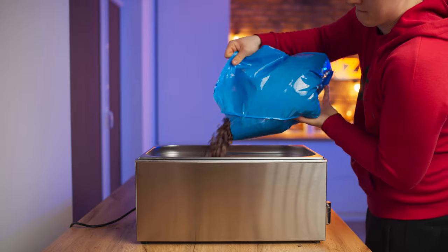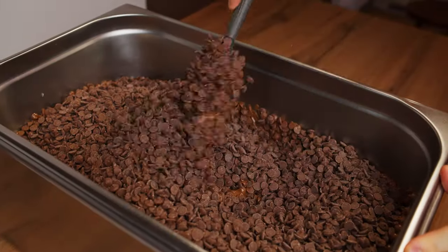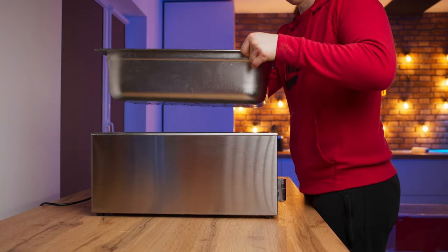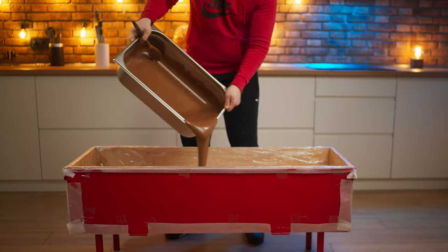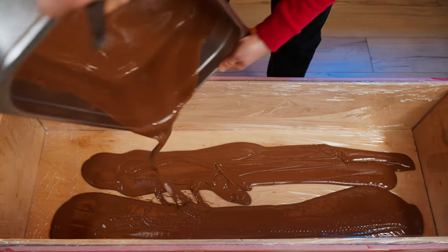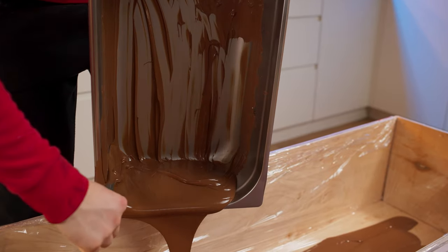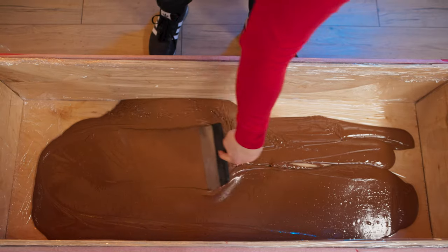It's time to melt the first batch of milk chocolate — meaning 10 kilograms. Stir periodically so that the chocolate melts evenly. An hour later, everything's ready. We remove the gastric capacity and pour all the chocolate on the bottom of the mold. Don't forget to scrape the remains from the walls — there's at least one kilogram of chocolate there. Spread the chocolate on the bottom with a white spatula.